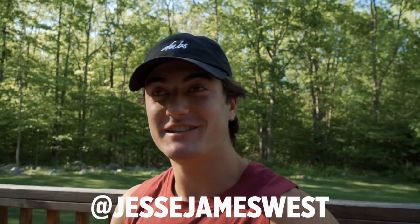What's going on, everybody? Jesse James West here. I hope you're having a fantastic day. I just woke up a little bit before this, so I'm a little tired — that's because I haven't had my coffee yet.